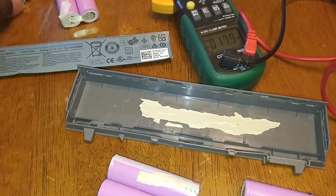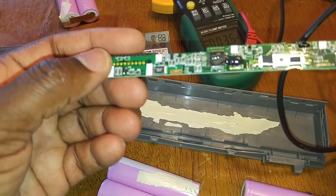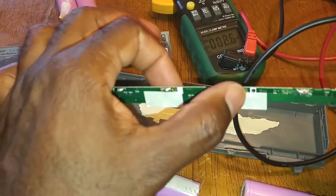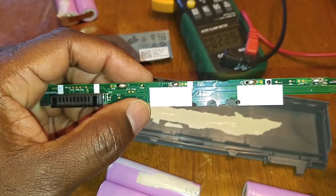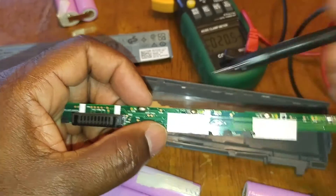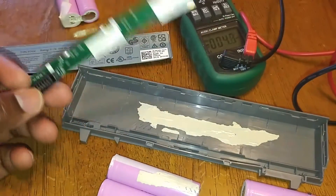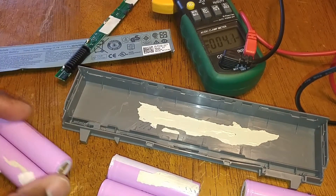Looking at this battery module right here, this is where you actually connect the batteries. You can see the positive terminal goes here and the negative terminal goes there. That's how it works, and I just wanted to show you that in case you're having a similar problem.